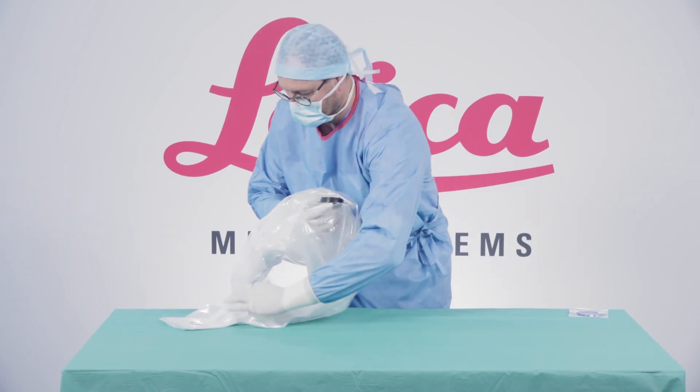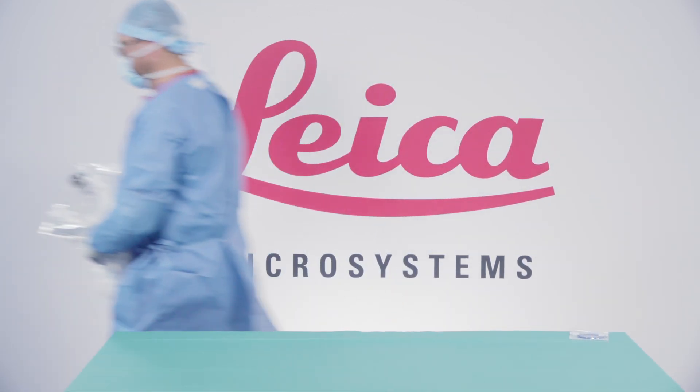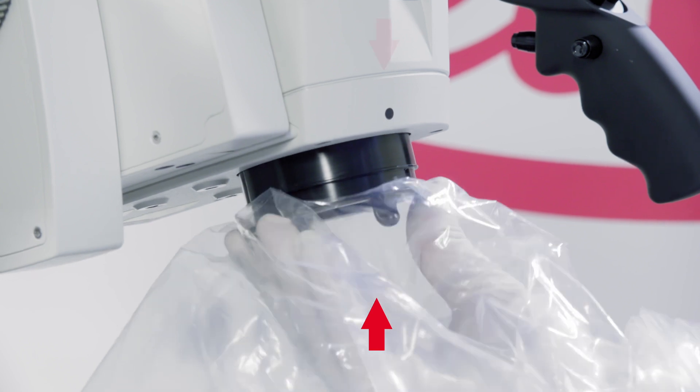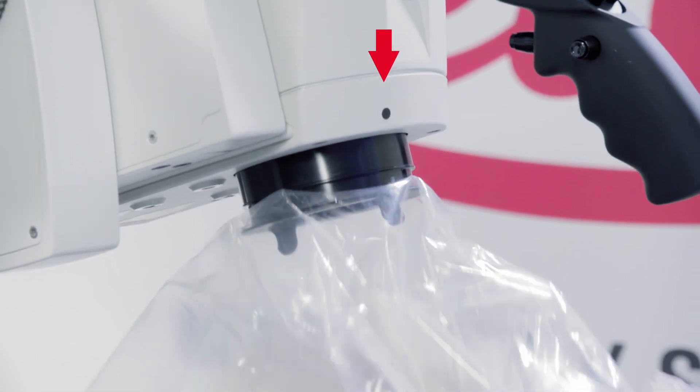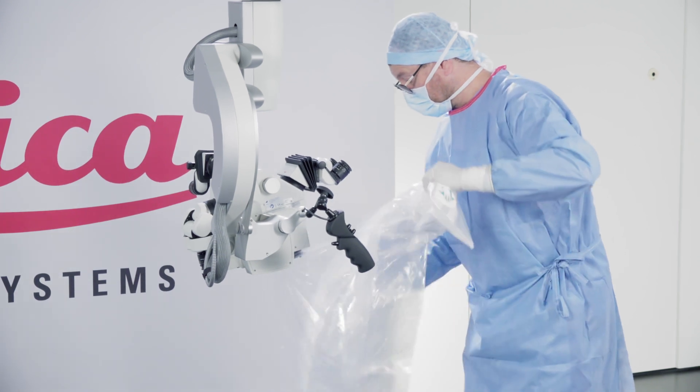Lift the lens cover and the remaining drape at the same time. Match the white dot on the lens cover with the black dot on the microscope and twist to the right until you feel it is secure and locked into place.